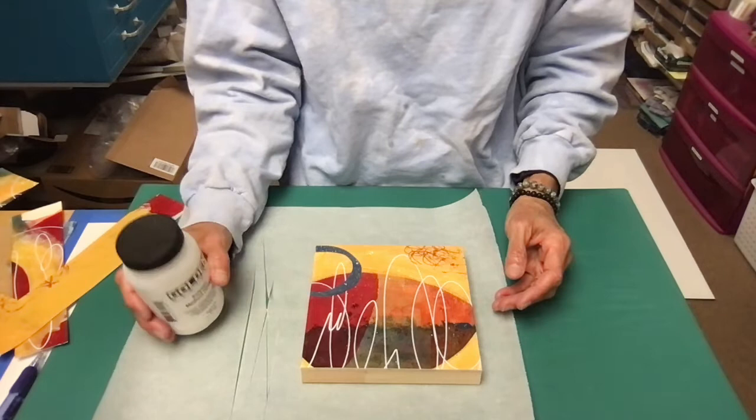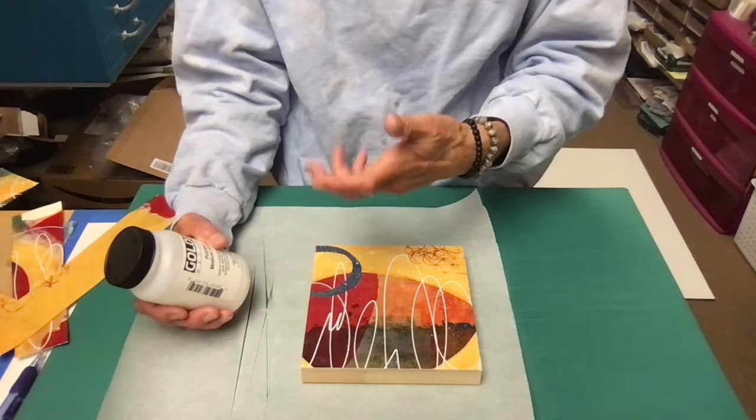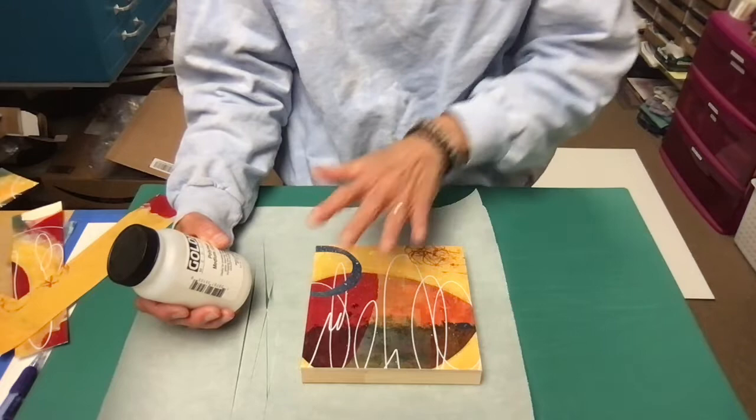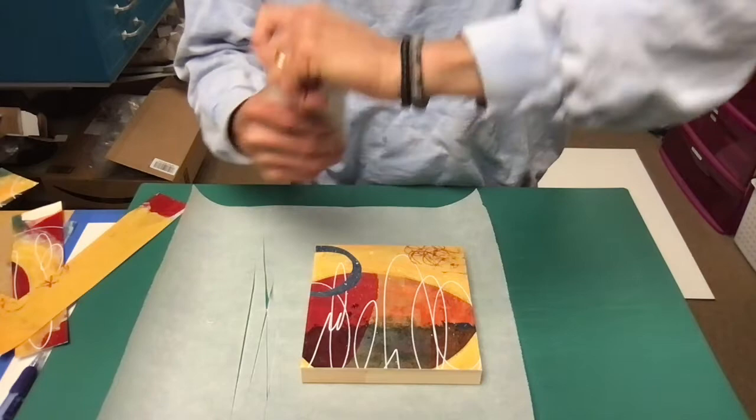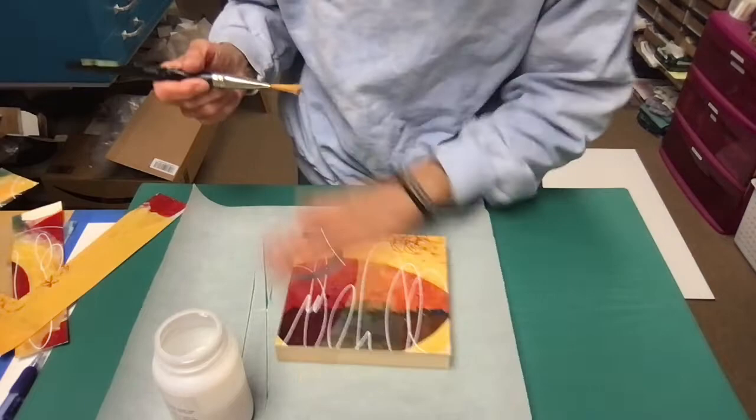It's just an acrylic medium — you can use self-leveling gel made by Golden, or pouring medium made by Liquitex, anything that is self-leveling. If it's self-leveling it means when you brush it on it doesn't hold the brush stroke, so it'll dry to a smooth surface. You won't have textured brush marks — it'll just be a protective coating. Get a nice soft clean brush.